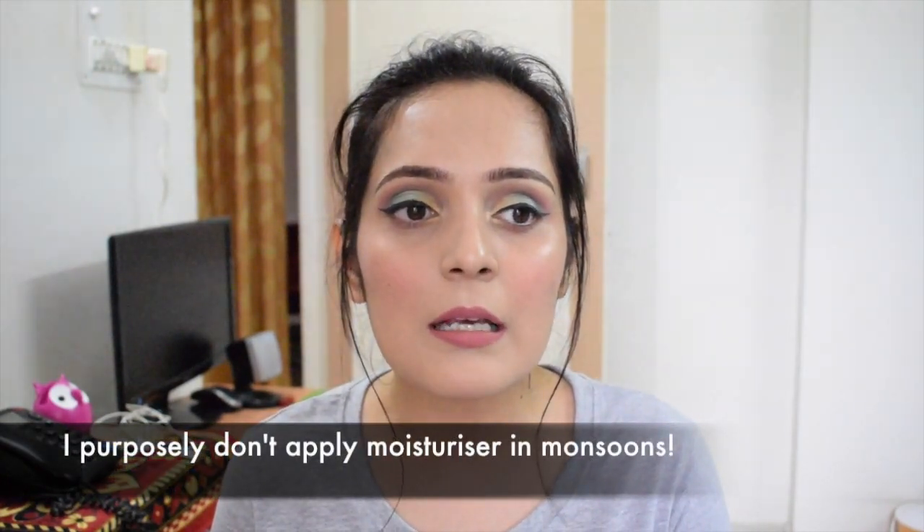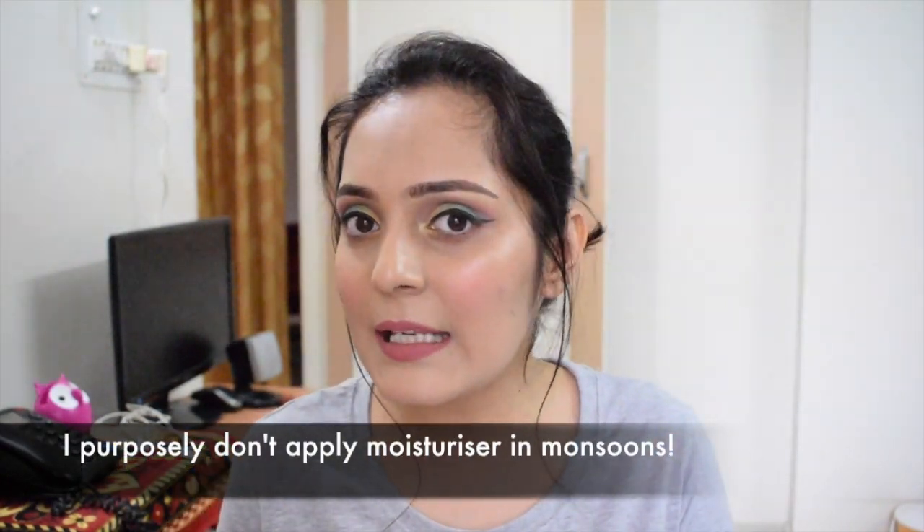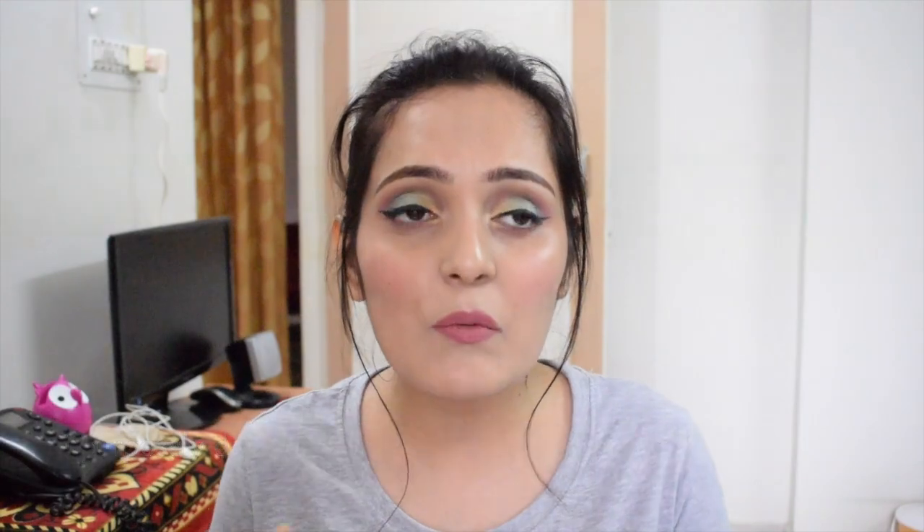When I started using these face washes, each of them had a similar effect on me — after using them my skin became dry and tight. I know this is a feeling very few people like, but I'm among those who enjoy that tight and dry feeling, because during monsoons my skin gets very sticky and I really want to escape that feeling. So for one to two hours I get good freshness on my face.